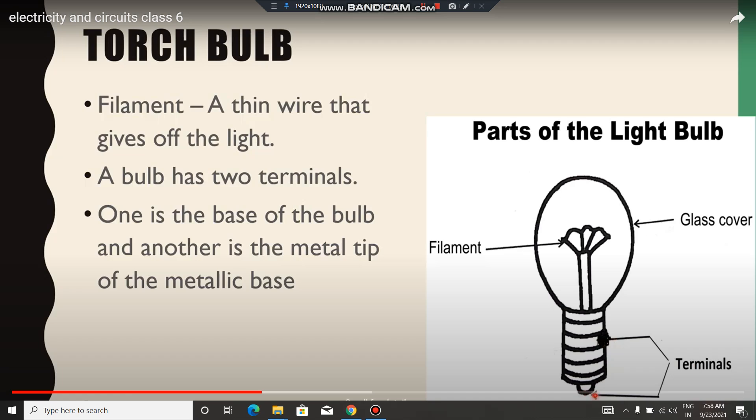The next topic is about the torch bulb. The bulb has a filament — this is called filament. The filament is a thin wire that gives off the light.